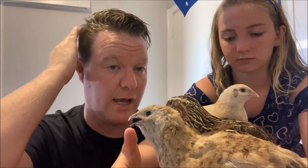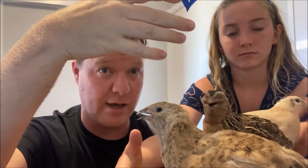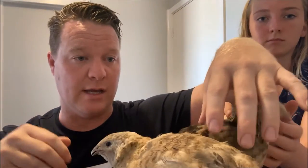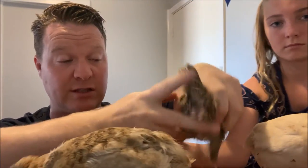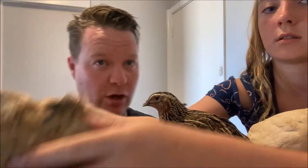Usually the males have better colouring, but if you want to make sure it's a sexually mature male — when you grab its backside and lift it up, you'll see a kind of foam discharge. We all know what that is, but it's a really good way to confirm the sex.